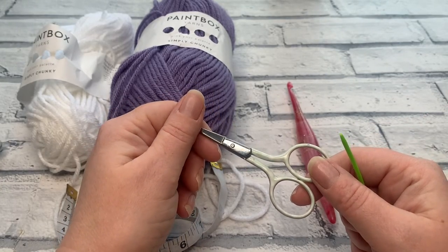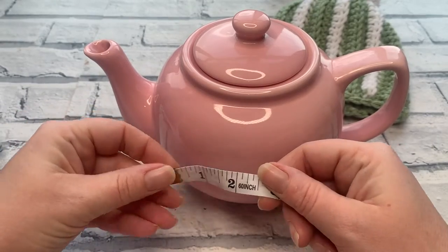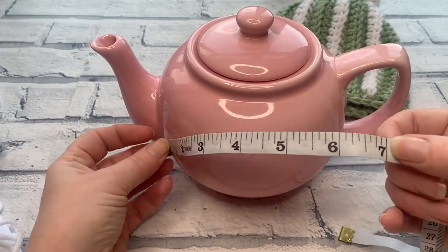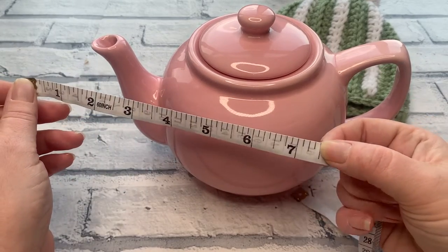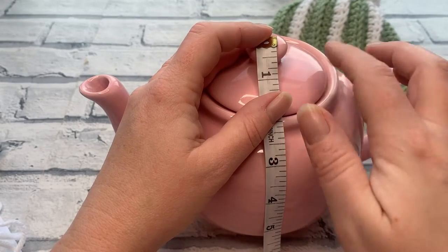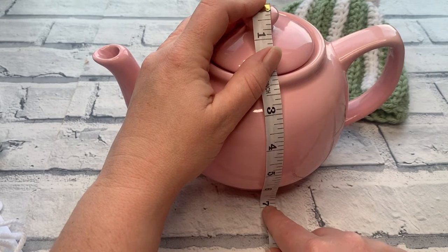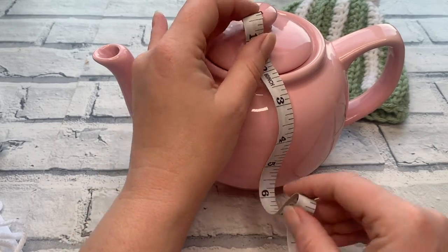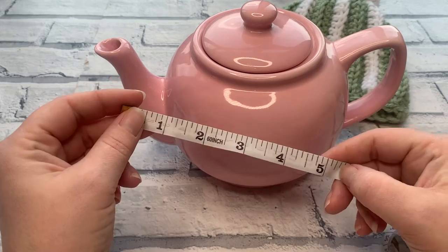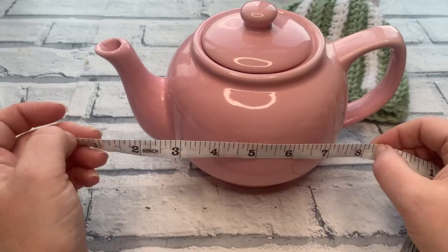To check the size of your teapot, measure from the edge of the spout around to the handle — place the tape at the widest part of the spout around to the edge of the handle. For this 6-cup teapot, that's about 7.5 inches around. To measure the height, place your tape measure in the middle of the top of the teapot lid and loosely hold it down so the tape sits underneath. This teapot measures 7 inches tall.